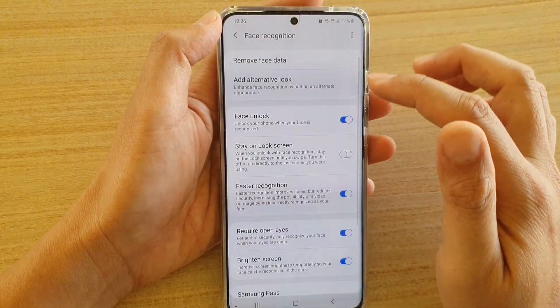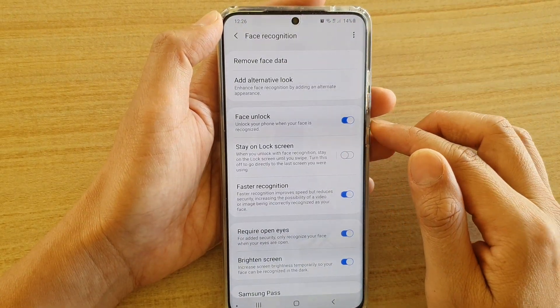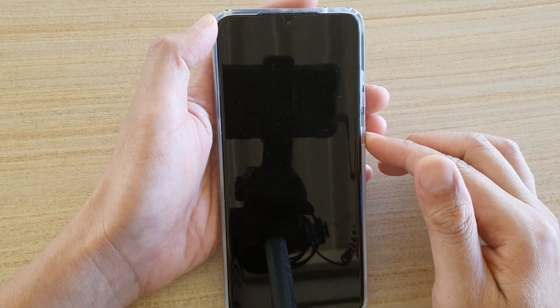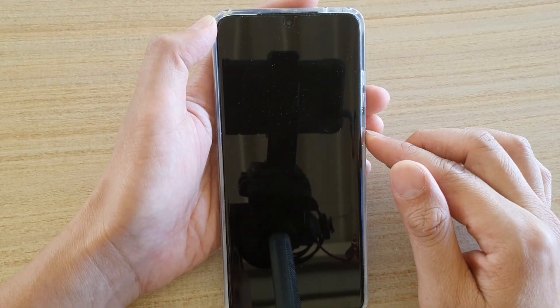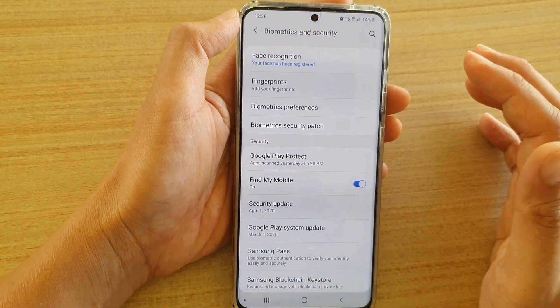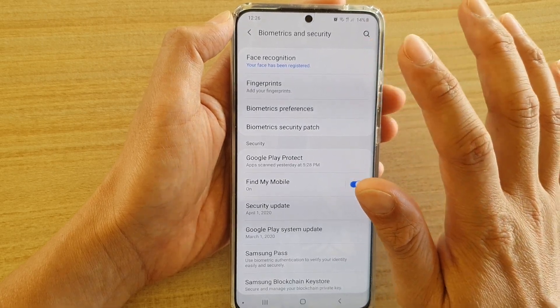So what this feature does: if we turn it off, when we turn on the phone, after the face unlock it will go directly to the last screen that we were on. You can see after the face unlock it goes directly to the last screen that you were using.